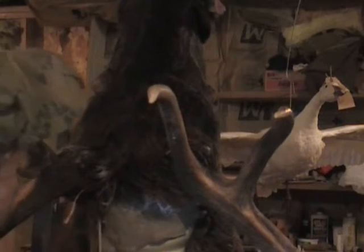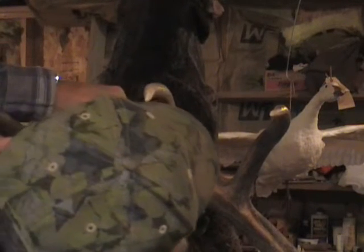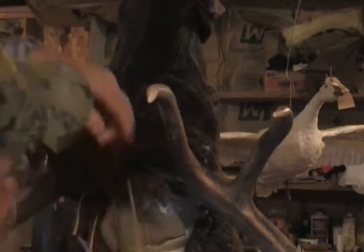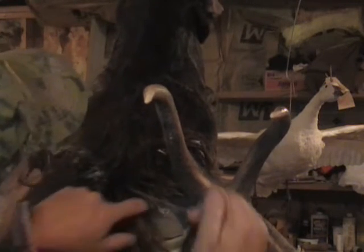These are the animals you earn your money on — elk, moose, buffalo. Elk and moose you definitely earn your money on. Buffalo too, I mean, if you've never done a buffalo, you'll find out.